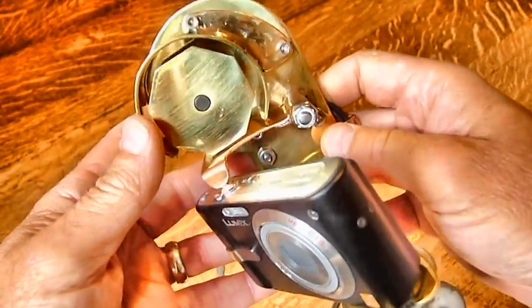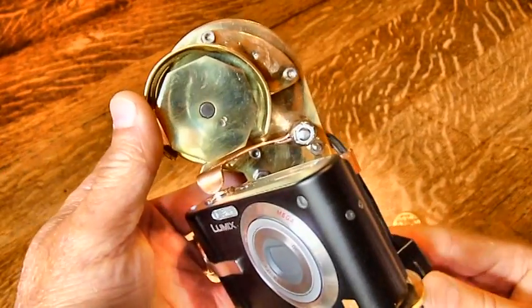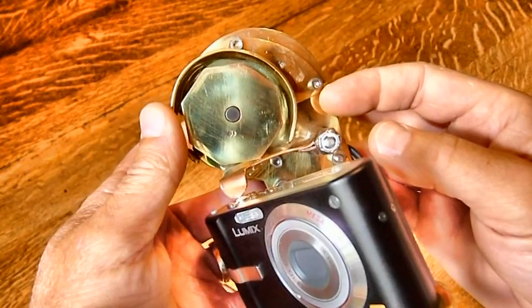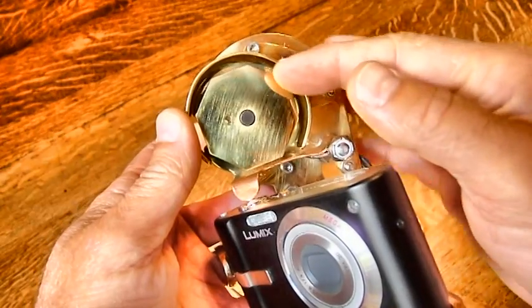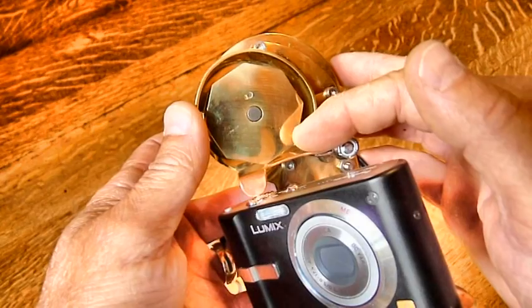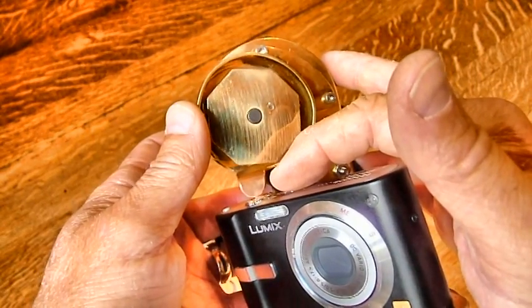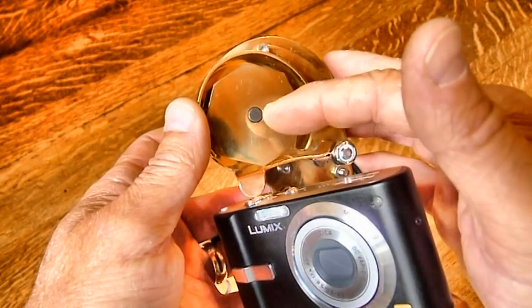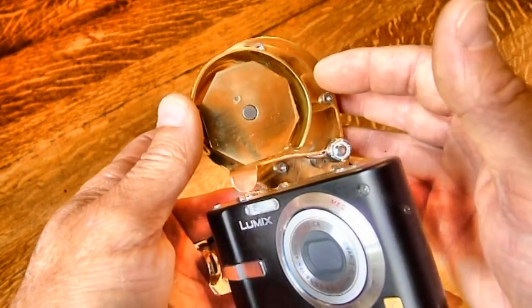I'll explain a little bit of how this works. The motor shaft, which I'll turn on right now, turns at 2.5 RPM with this particular motor. And with this cam having six lobes, pressing that lever six times per revolution gives six exposures per revolution. Two and a half revolutions per minute gets us 15 exposures per minute.